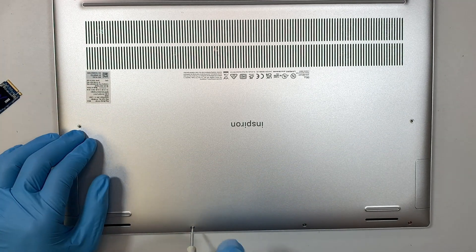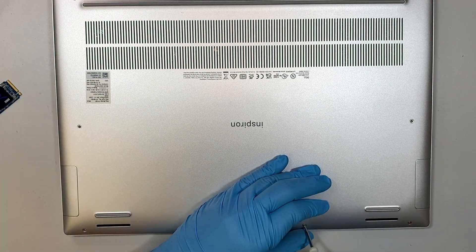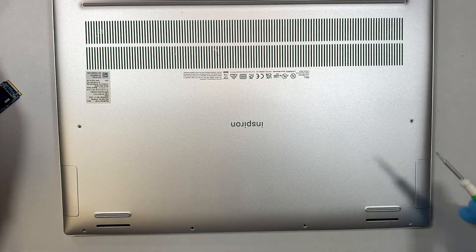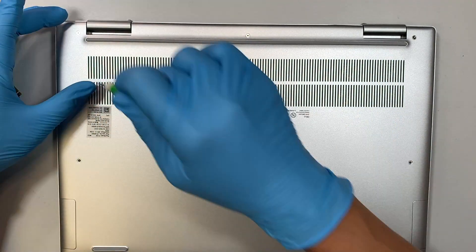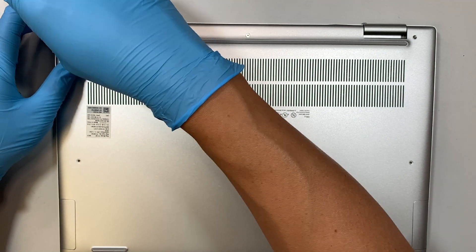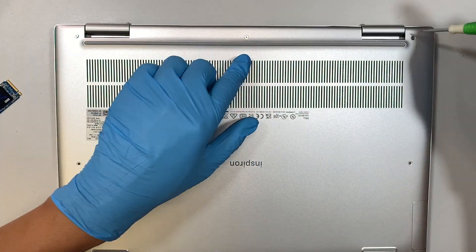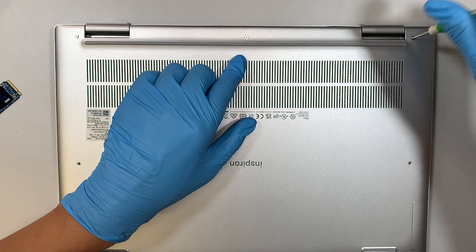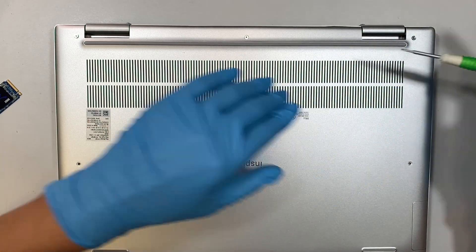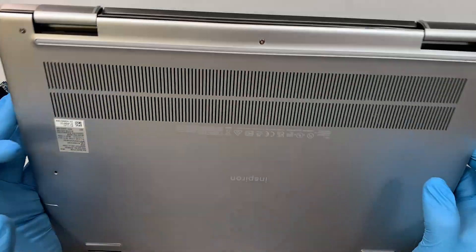There are two screws in the center of the laptop and four screws at the bottom. Once you've removed those, work on the top — it has two or three screws that do not come off. Those screws stay with the back cover, so when you unscrew and start hearing a clicking noise, that means you've reached the limit. Just stop right there.